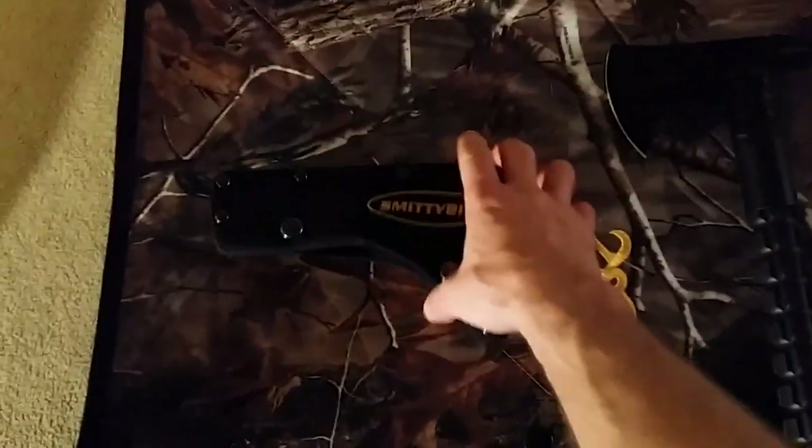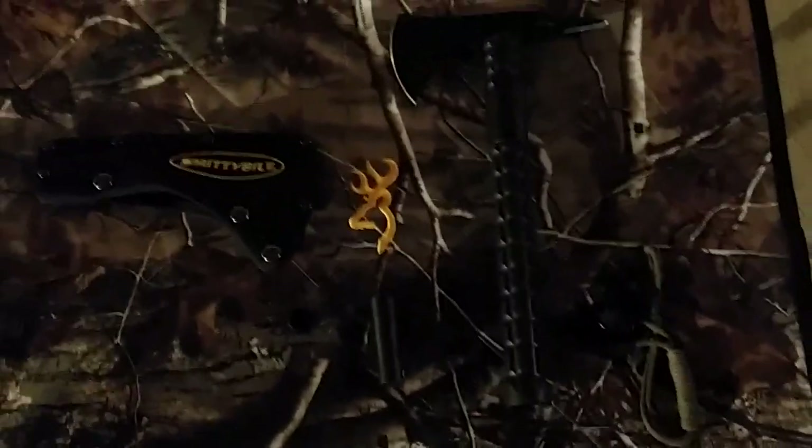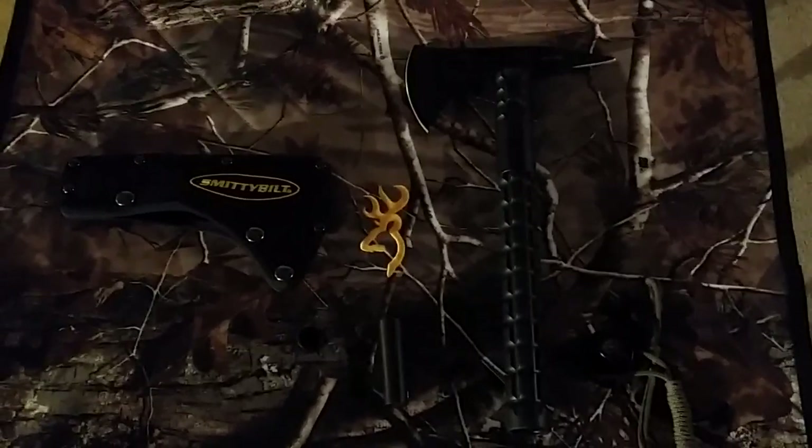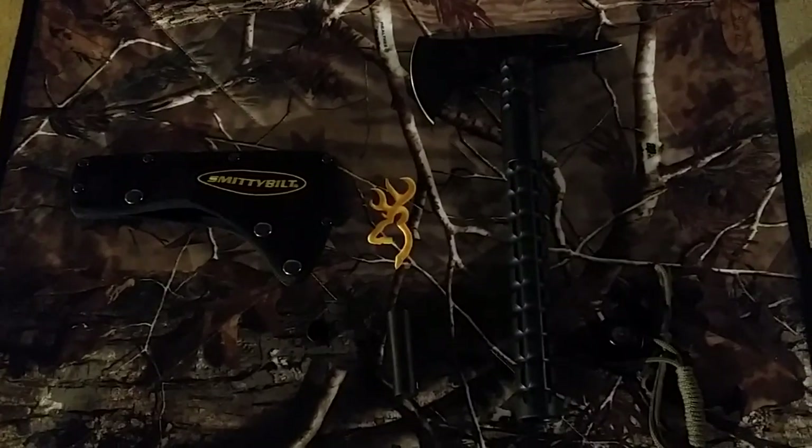It comes with a cool sheath. Just another thing to add to my truck. Hope you guys enjoy the video — like, share, and subscribe. Thank you guys, have a good night.